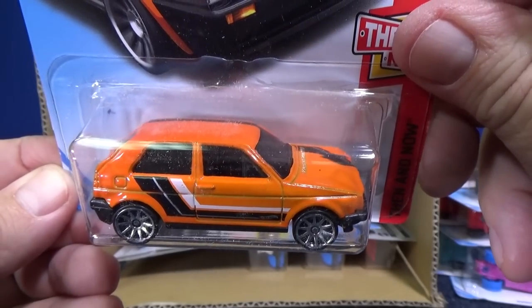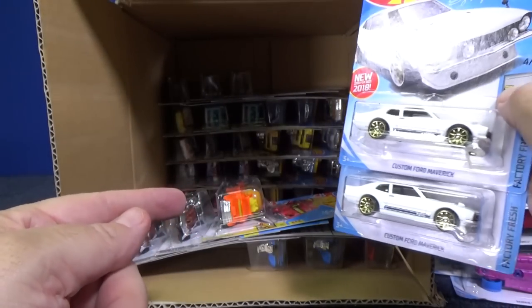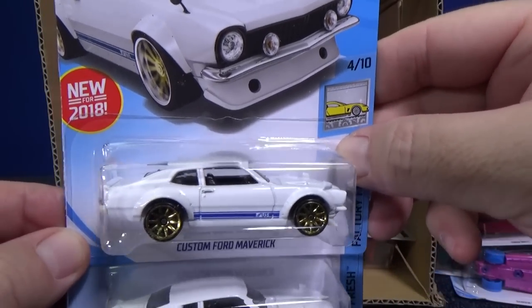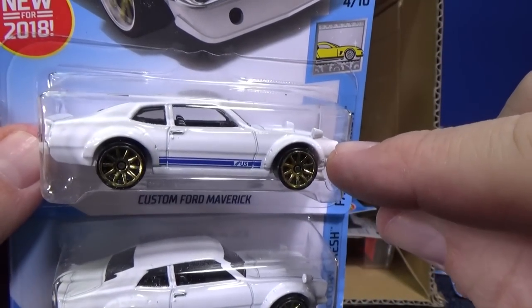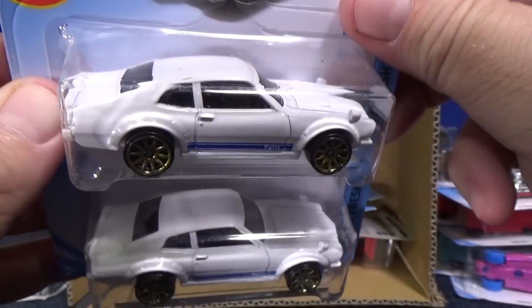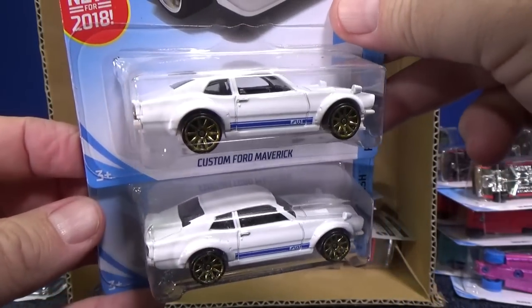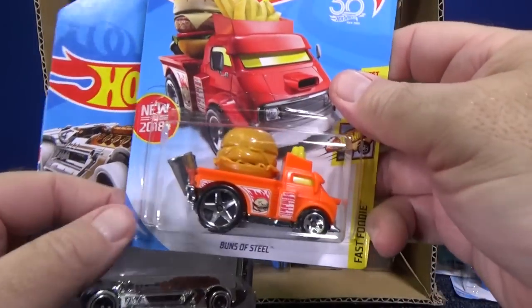Volkswagen Golf MK2 in orange. I was talking about there being several white ones in the batch — here's the Custom Ford Maverick, and this is an actual car from Sung Kang. It's all white, customized with side view mirrors and bolt-on fenders. I've been watching Fast and Loud and some other shows. Like that 280Z they did in green — that's a nice looking car.